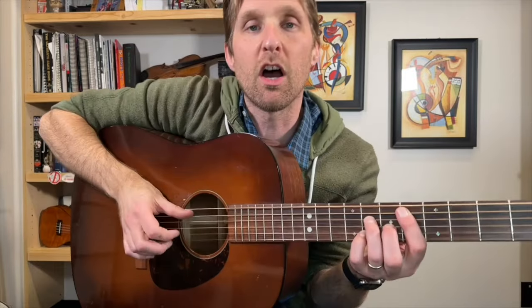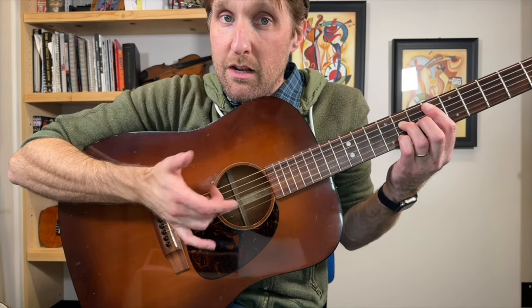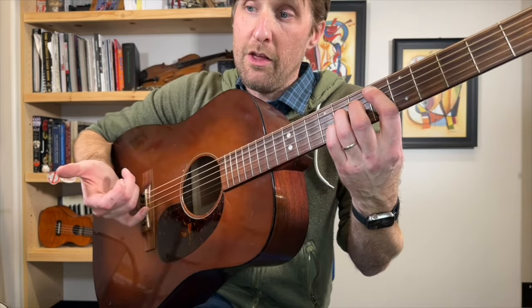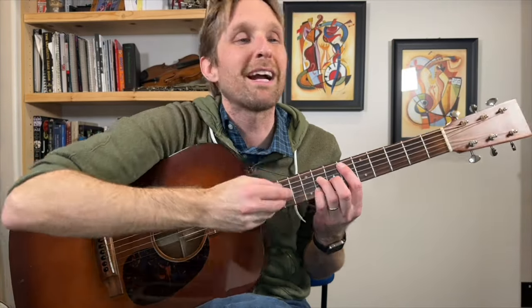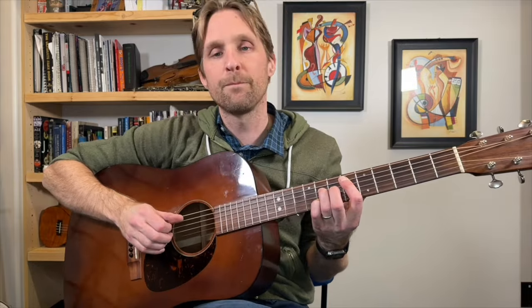Now let's learn the picking pattern. Thumb plays the A string — 2nd string from the top. Pointer finger plays the D string, 3rd string from the top. Then middle and ring fingers play the G string and B string together — the two strings right above the bottom string. So the pattern goes: thumb, pointer, then those other two fingers together. Get your Eb major 7 chord ready and let's practice this together, nice and slow, 4 times.